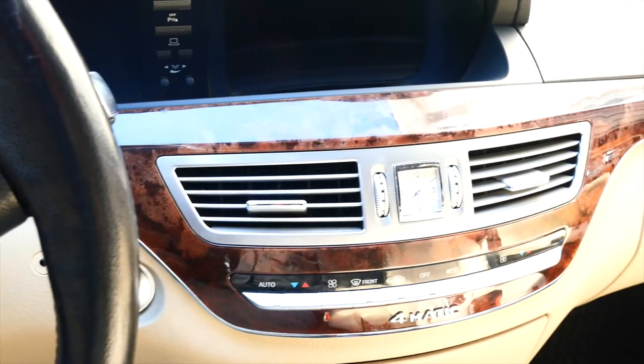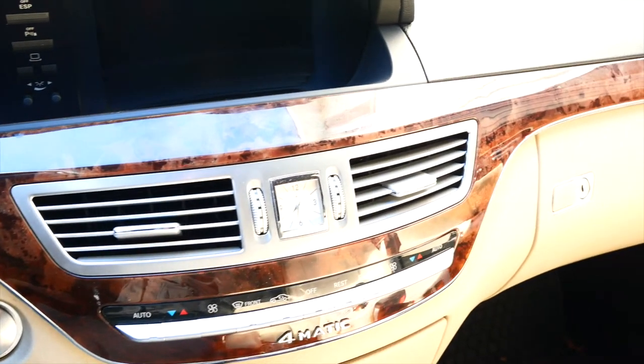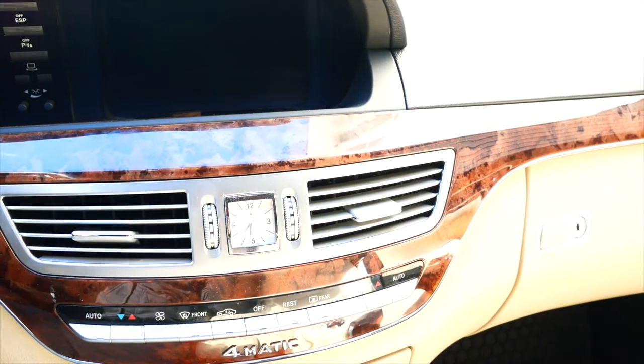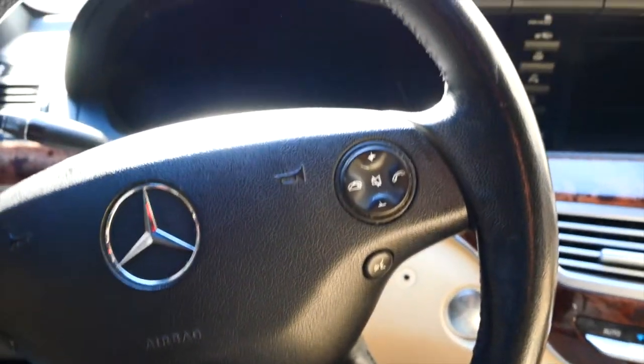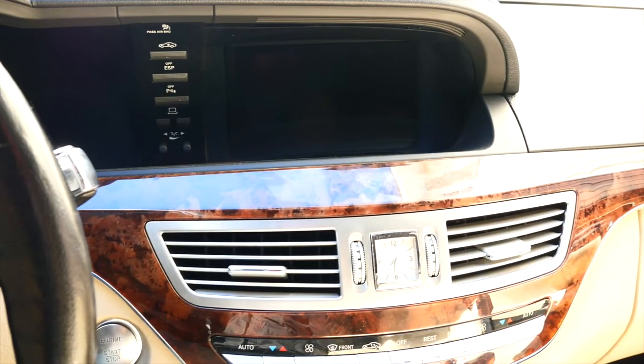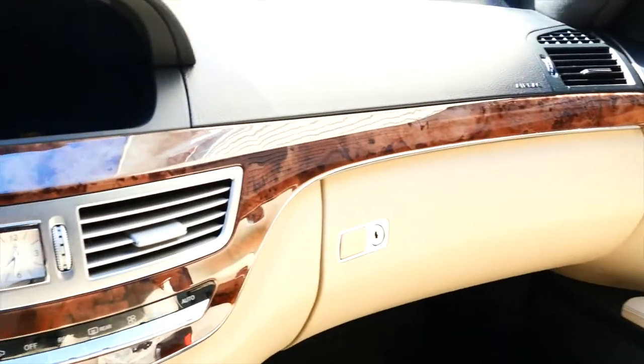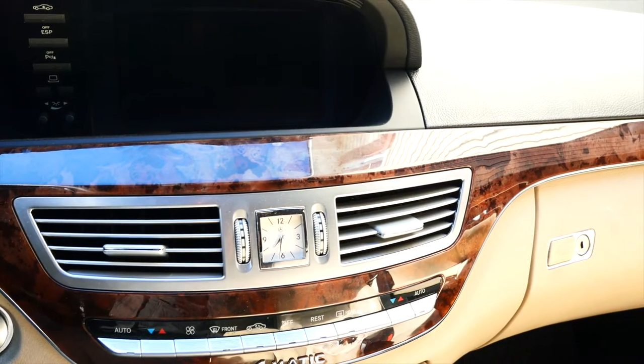I looked it up and had already ordered a part. On the Mercedes forums, people were saying that if you just hit that panel under the glove compartment it would come on and work. I tried it and it did nothing for me, though some people said it did work for them. The repair we're getting to today is the blower motor, because it's cold outside and I need my heat working. This is a Mercedes, so you want everything working like it's supposed to.